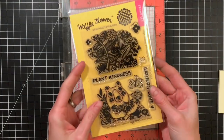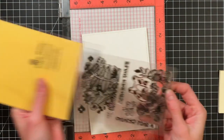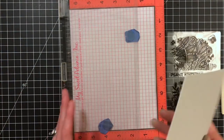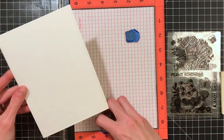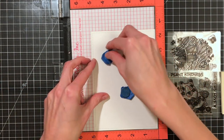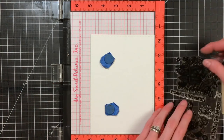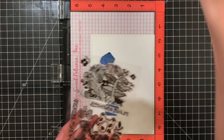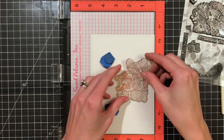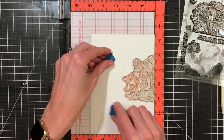Hello everyone and welcome to the Waffle Flower channel, it's Shannon here. Today I'm going to be demonstrating reactivating stamped ink. I've got a panel of watercolor paper that I cut down to 5 by 7. I used the new Lacy Layer 5 by 7 dies to cut that panel, so it has a beautiful little stitch edge around it — it's so awesome to have dies for 5 by 7 cards.